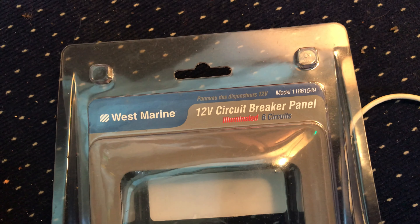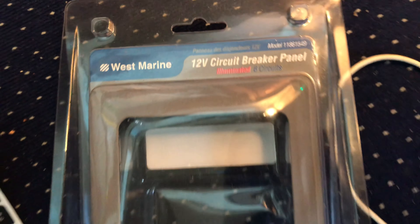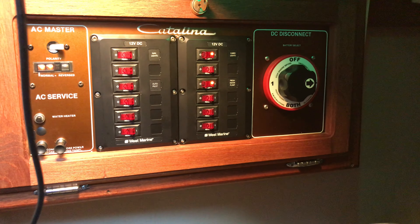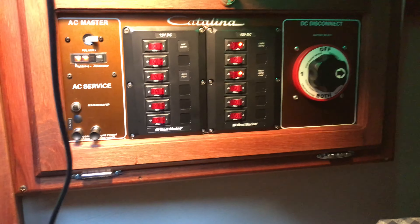Not too expensive. There's the part number on the panel itself — they're about 60, 69, 70 bucks a piece. They fit perfect and let you keep the Catalina logo on there. You just have to cut out the aluminum.